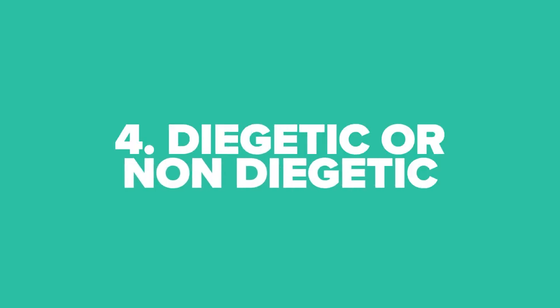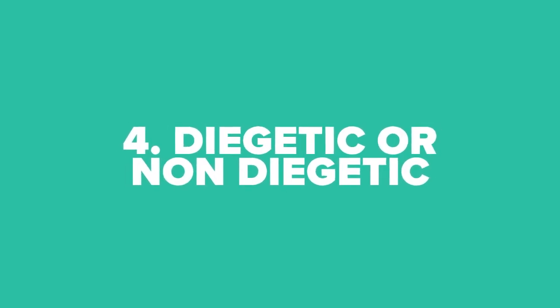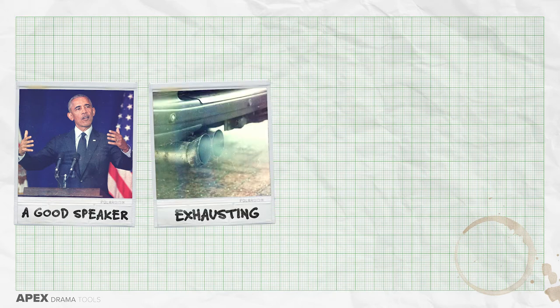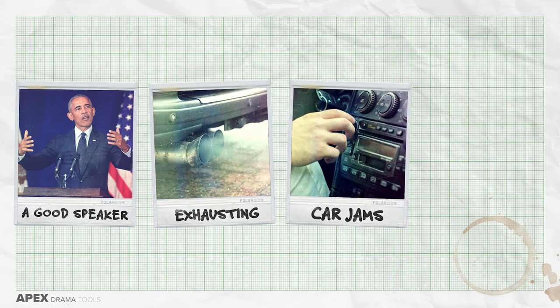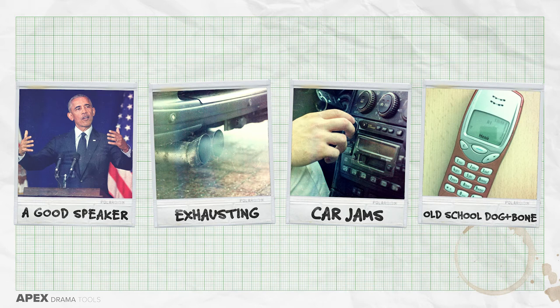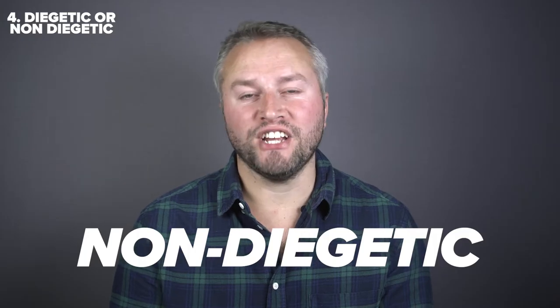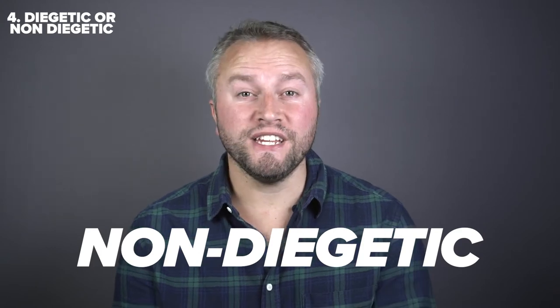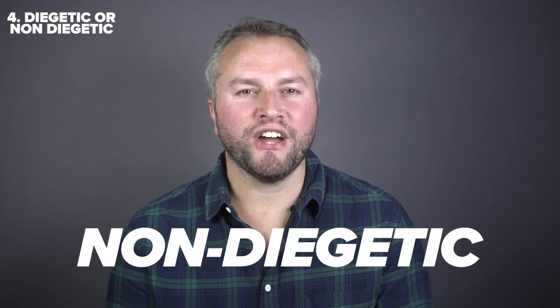The fourth activity is to consider diegetic or non-diegetic sound. Diegetic sound is sound that happens in real life — anything from the sound of someone's voice, to a car engine, to the radio playing, to someone's phone going off. These sounds are all diegetic. Non-diegetic sound is when it's not there in reality. Music in theatre is often non-diegetic — it's often used as underscore in a scene to express something about the story or the character.